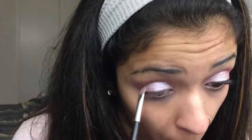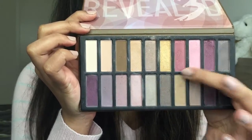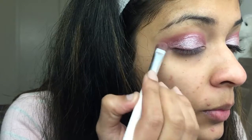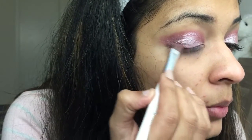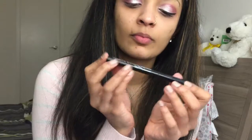I want the pigment here to act as a pop of color, so I'll be taking the cranberry shade again and applying that to the corner of my lid, dragging that color to probably just a little before the center of my lid. I want the pigment to look like a pop of color, and that's the reason I'm doing that.